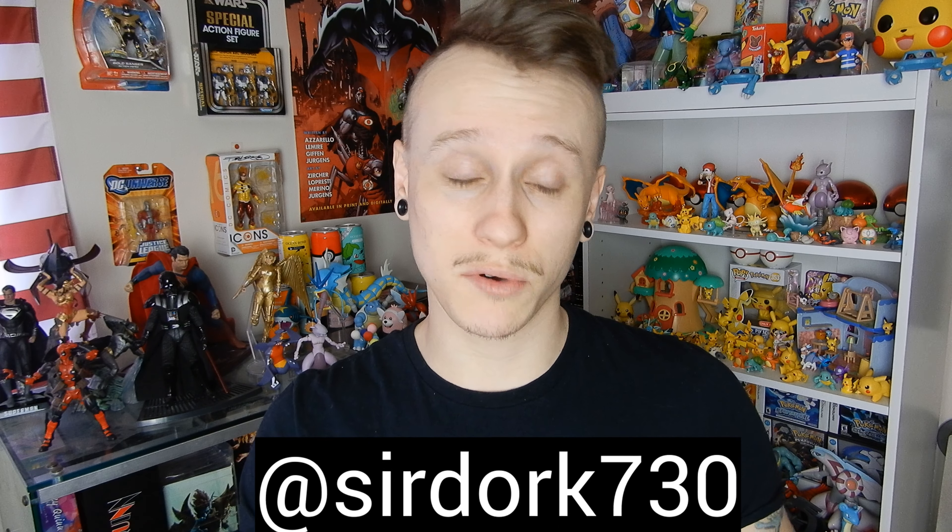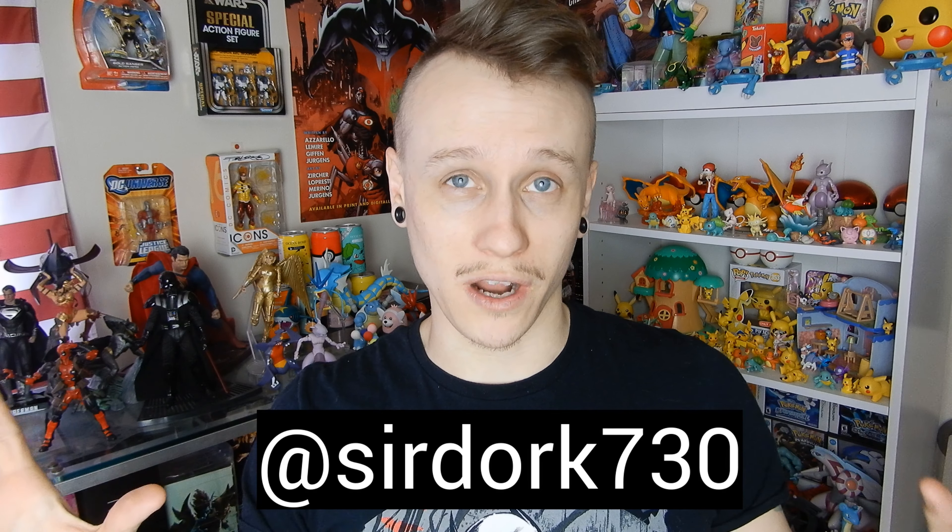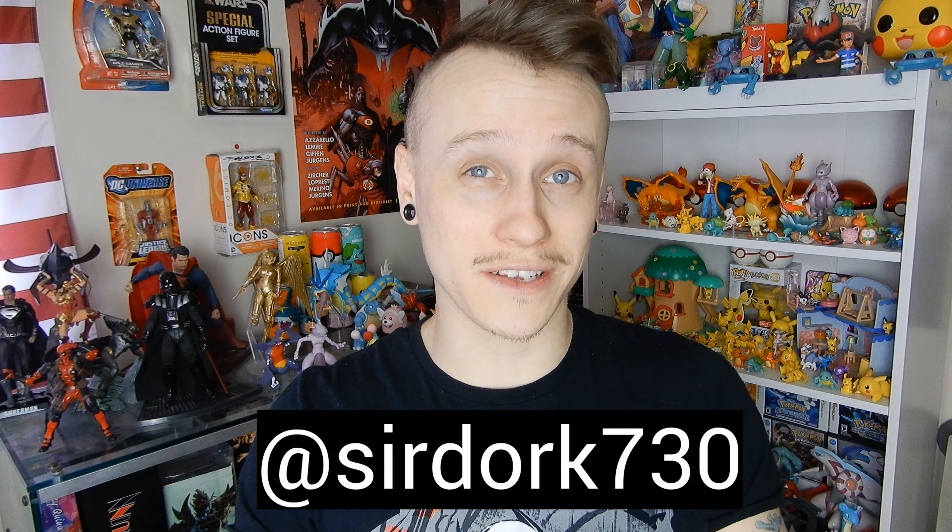Thank you guys so much for watching this video. I really hope I could help out a little bit. Hopefully this photo and all my other photos will be posted on Instagram, Facebook, Twitter — all that stuff at SirDork730. In 2021 I'm really trying to step up my YouTube game with posting lots of videos and lots of tutorials, so I highly recommend subscribing if you haven't yet. I appreciate you guys — thank you so much, I'll see you in the next one.